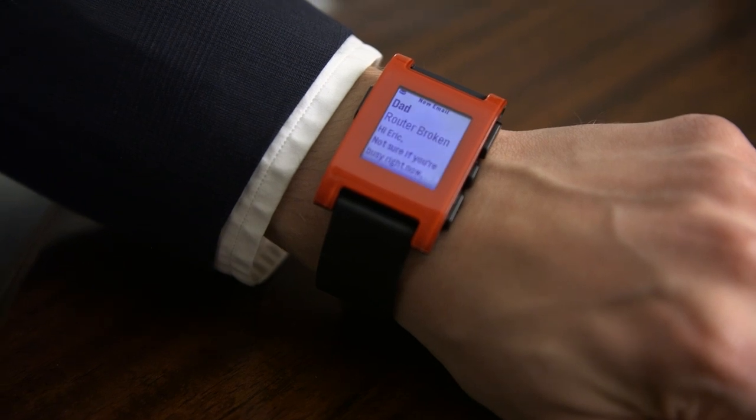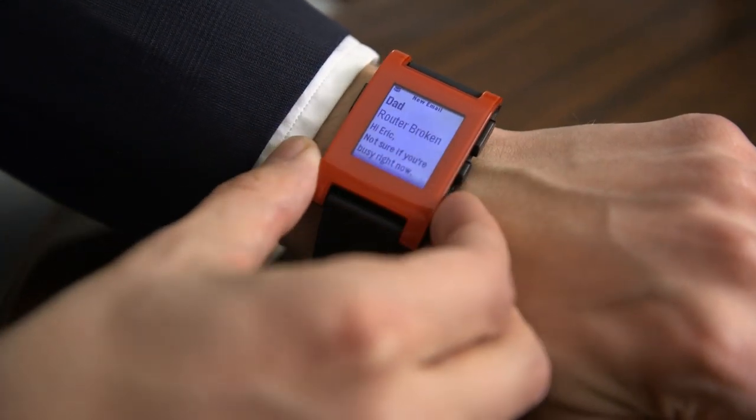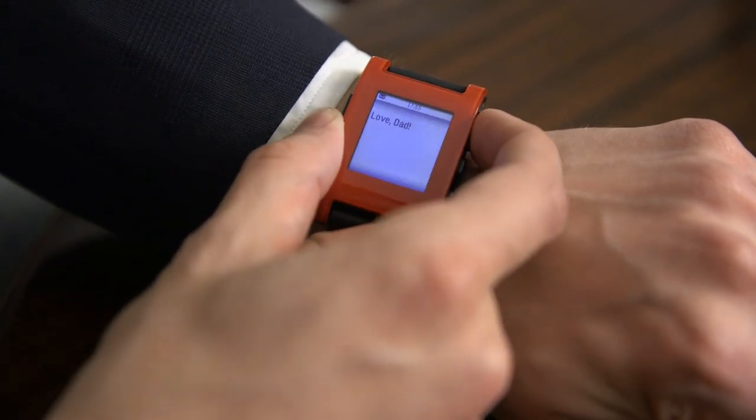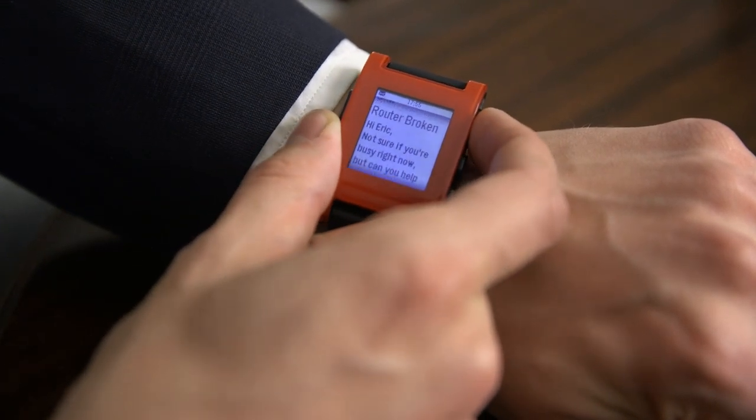And then the next one will come in, same deal. It has buttons over here and you can actually scroll through to read the whole message, or at least some of the text, to see what you've got here. Then you can scroll back.